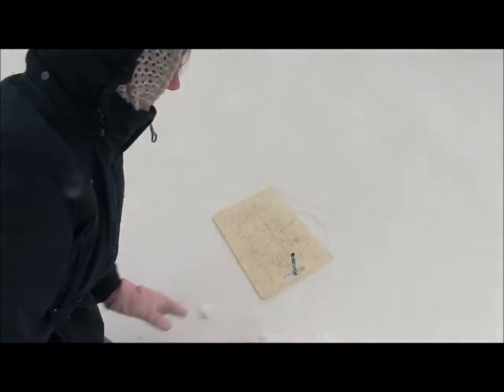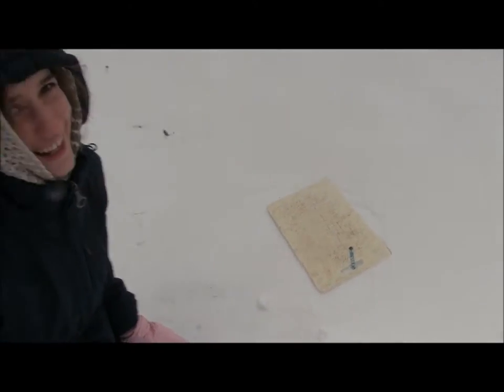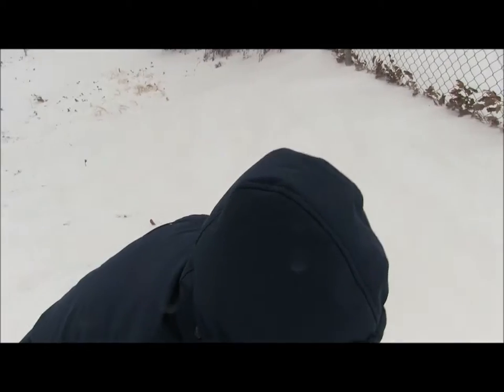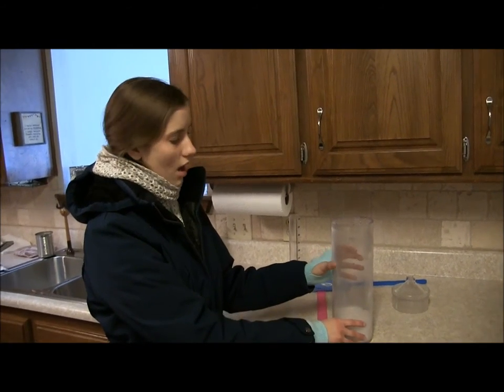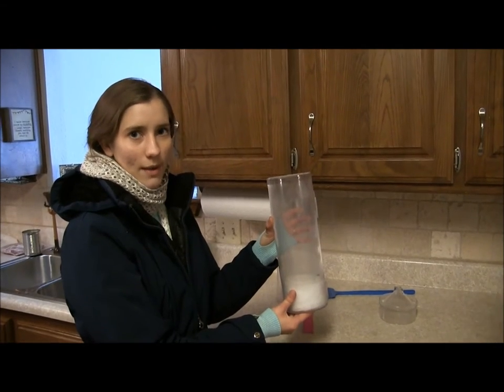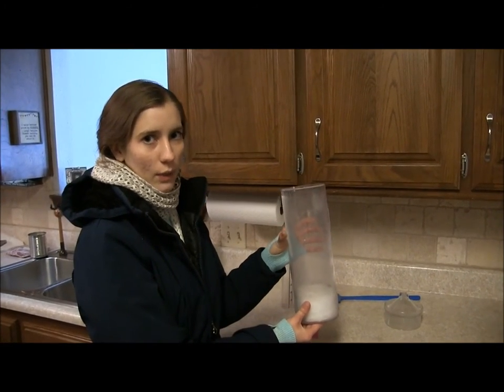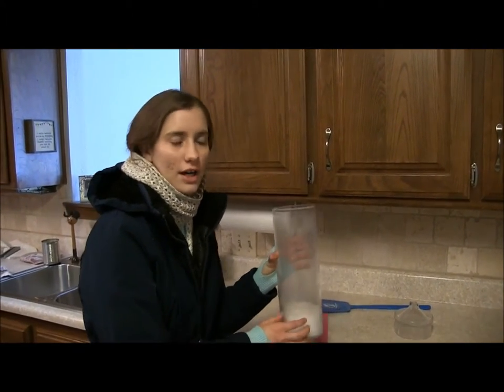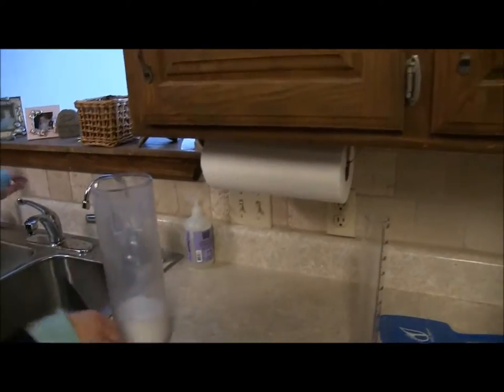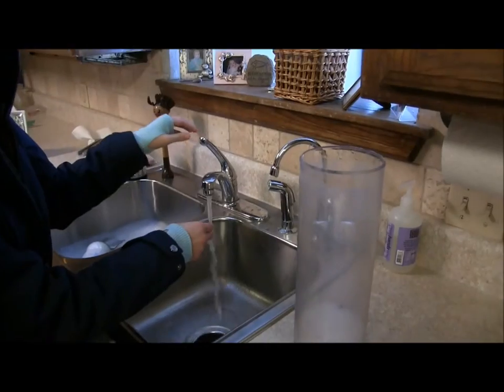And we're done. We're going to take this in and we'll melt it. Now that we have our core sample of the snow, we're going to melt it down to figure out what the snow water equivalent is — meaning how much water is in this snow. To do that, we're going to melt it with hot water, just from the tap.